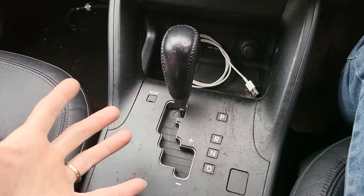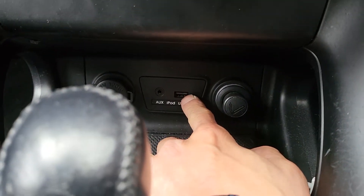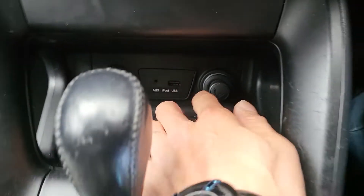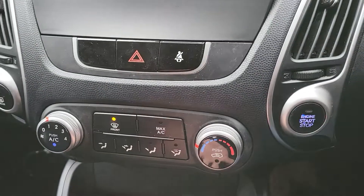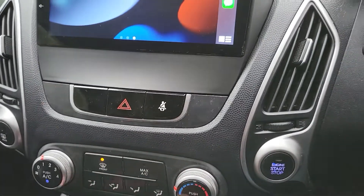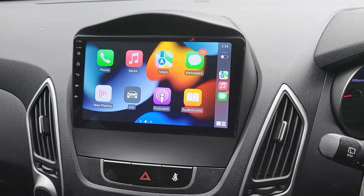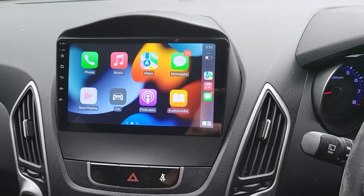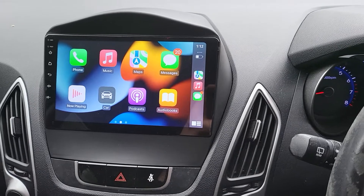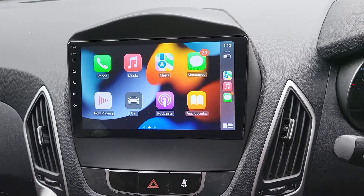We also fitted and connected the factory USB here — working well, no problem. We also fitted an extra USB port down under the dash area, so it is easy to use. The reverse camera was fitted nicely at the back tailgate.